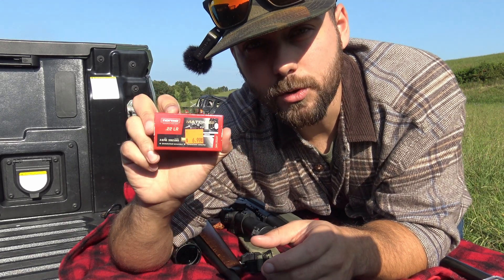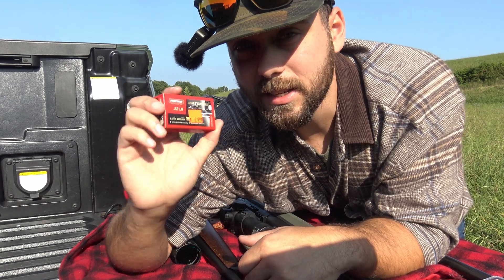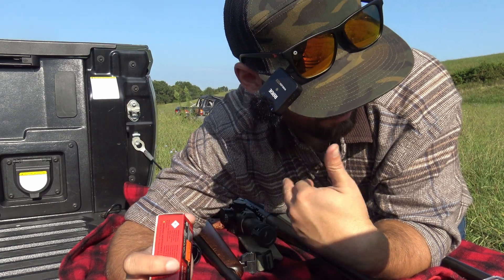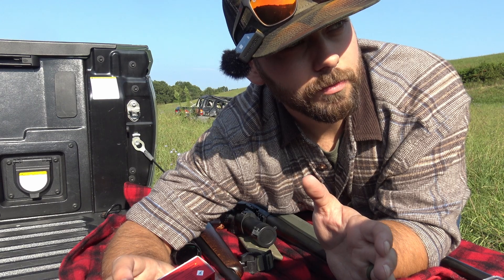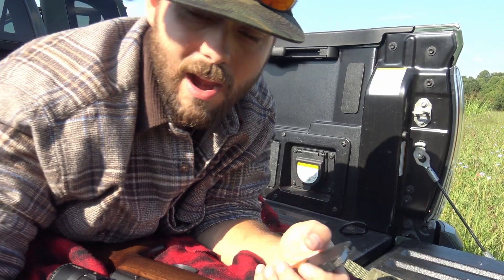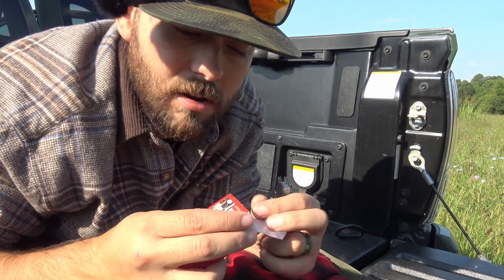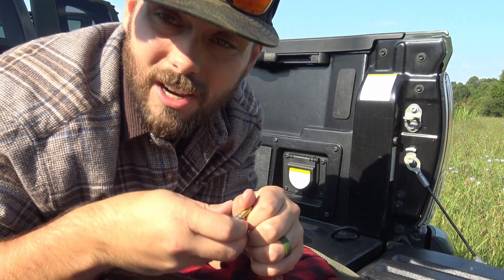Ammo: 17-grain D-Max Hornady for the 17 HMR, 300 blackout subsonic because that's what this gun was last sighted in with, and Norma Match 22 for the CZ. This gun was sighted in with SK Standard Plus, but the last time I shot it, it shot really well and was pretty accurate. We're going to throw a round through each to make sure I'm on at 60 yards, then start beating them. The results shouldn't be skewed by human error — I'm a decent shot.